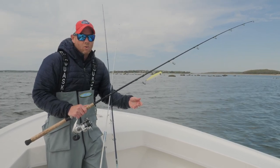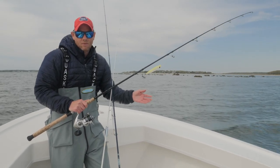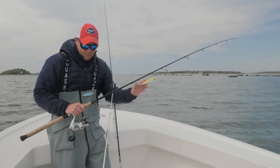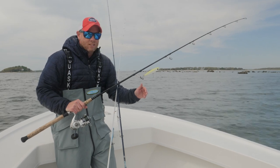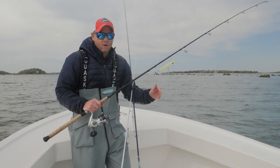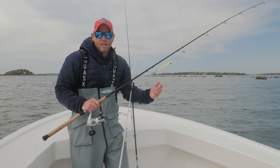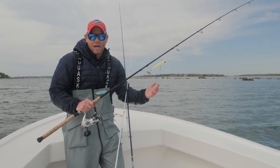This rod can easily throw lures from 3/4 of an ounce all the way up to 2 ounces if you want to push it. Here I have our large size popper. On this reel I have 40 pound test braid and a 30 pound test fluoro leader. This outfit is great for any of the bluefish plugs you might throw, striper plugs. I even bottom fish with this rod and vertical jig with jigs up to 4.5 ounces.